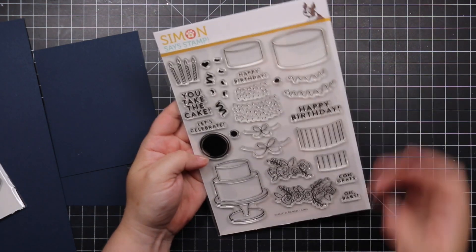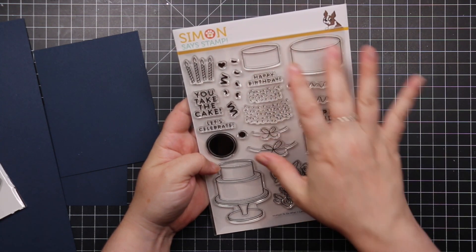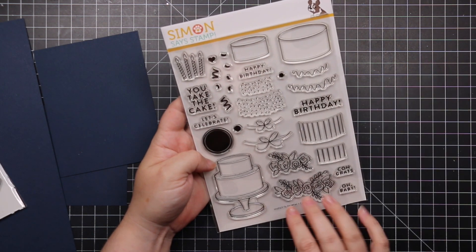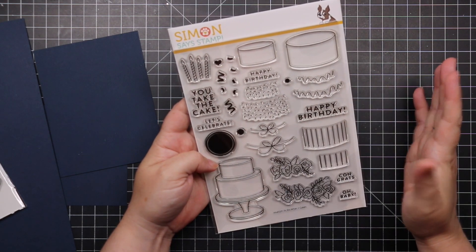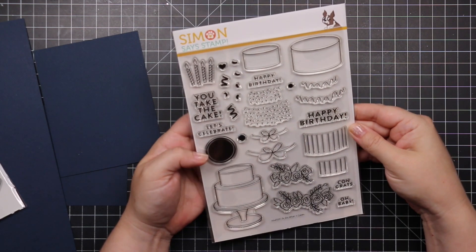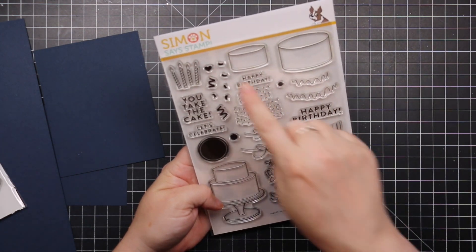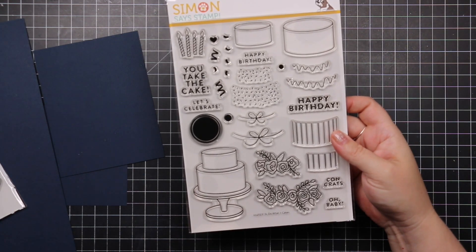Last of the big stamp sets is the Do What It Cakes set. You have plain cakes and then all these little options to decorate them — florals, ribbon stripes, confetti — how cute! Little candles and sentiments like 'happy birthday,' 'you take the cake,' 'congrats,' 'oh baby.' There's a coordinating wafer die set to die cut the cake and all the individual decorative elements.